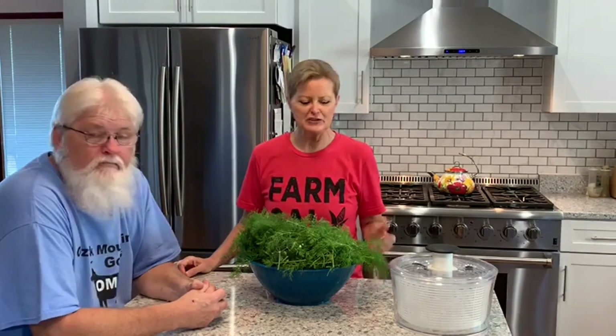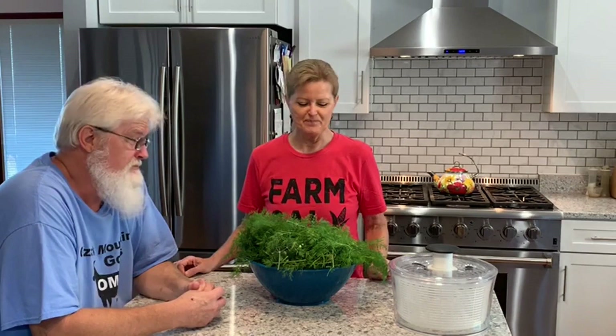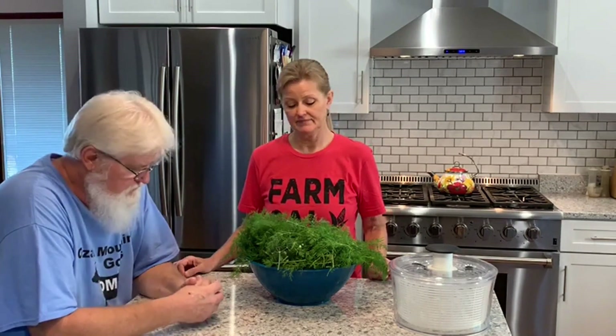Hey everybody. It's Jim and Josie with Ozark Mountain Goats. As you can see we've got a bunch of dill here. Probably like most of you, you had a hard freeze come through and we did too. So Jim went out and picked our dill and today we're going to dehydrate it. First thing we need to do though is get it washed. Because we just killed a bug.